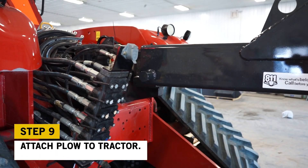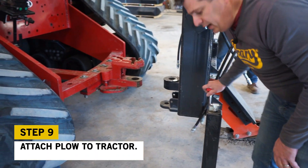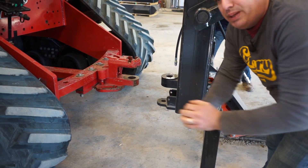We're going to go ahead and jack this up — we can see the drawbar is really low. We'll get it jacked up into position. You're going to want to do both jacks evenly to keep the plow level.